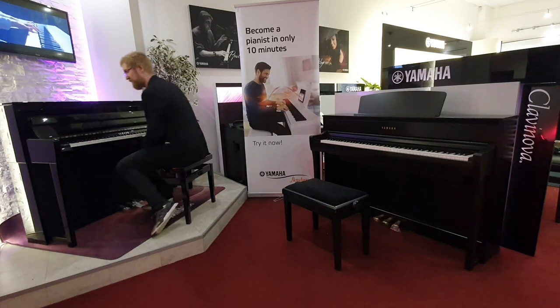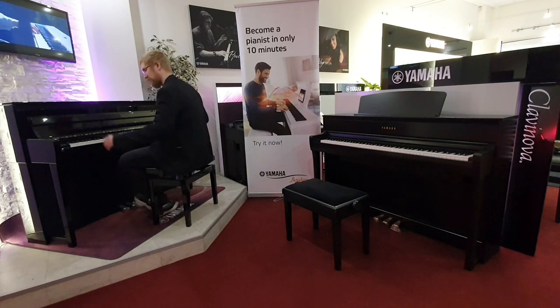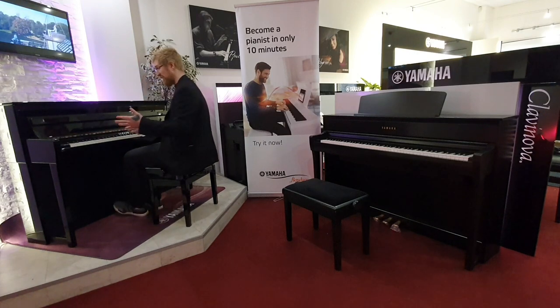And you're going for the top of the line. Let's hear the CLP 785. This time I'm going to play the Bösendorfer sample and do effectively the same thing.